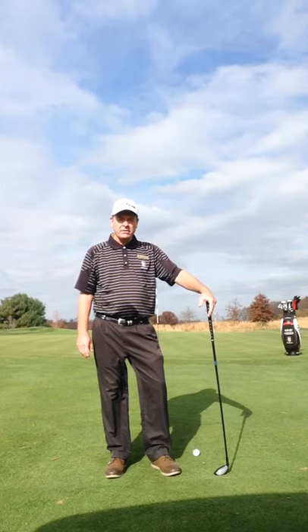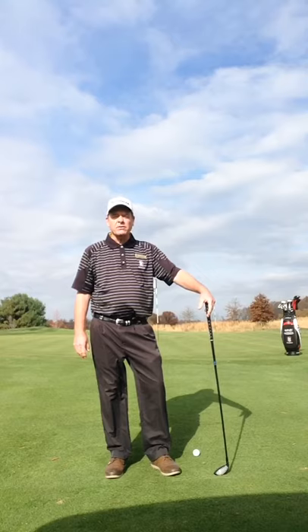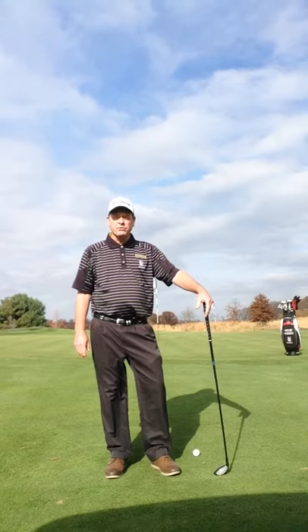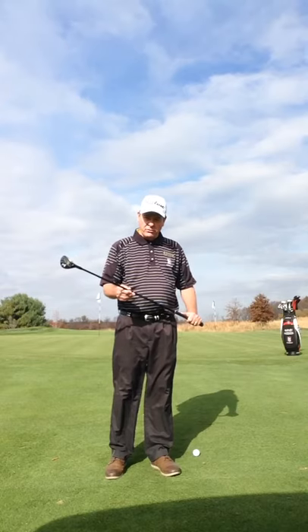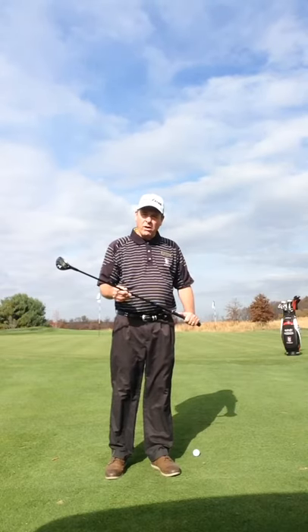Hello, Harvey Haddock here, your TPC teaching professional, here to discuss more short game with you and options around the green. Today I'm going to show you how to use the hybrid from the fringe to putt the ball up to the hole.